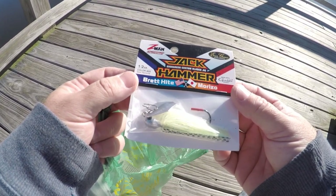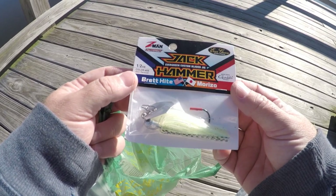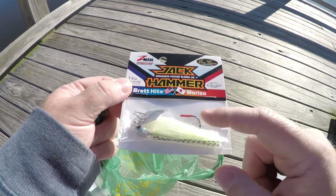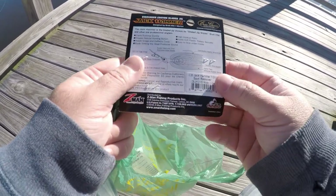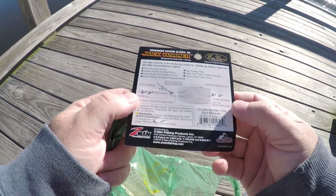These are down to about $15 now. When they came out I think they were $20, but there was no way I was gonna pay that for a chatterbait no matter how much people swore by it. But anyway, we're gonna get out here and throw the Jackhammer versus the little tiny micro one.